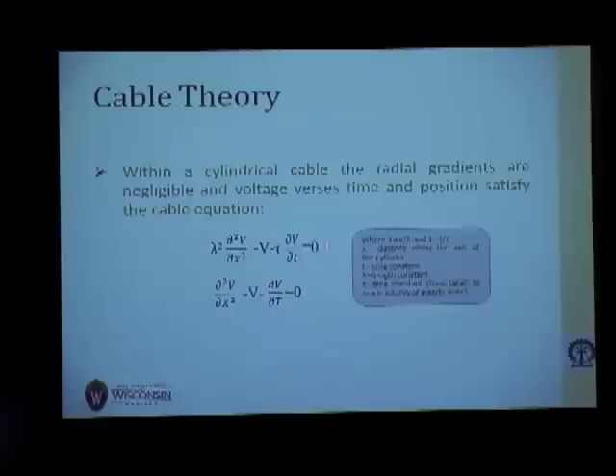This entire relationship is expressed as a differential equation, and the solution of this differential equation can actually be used to analyze the Rall model neuron.